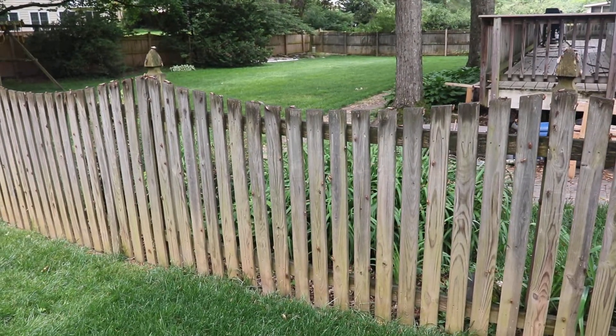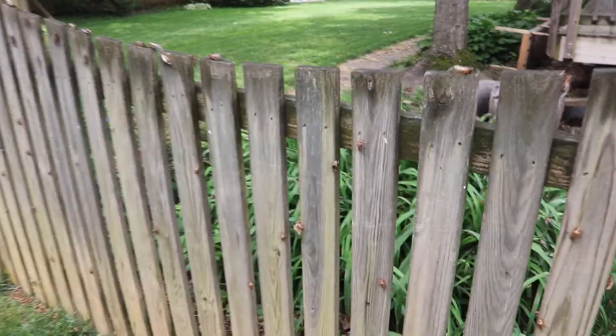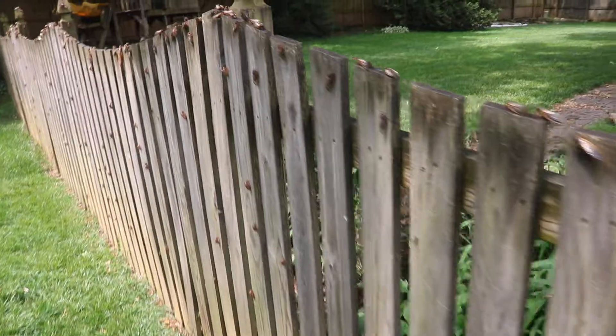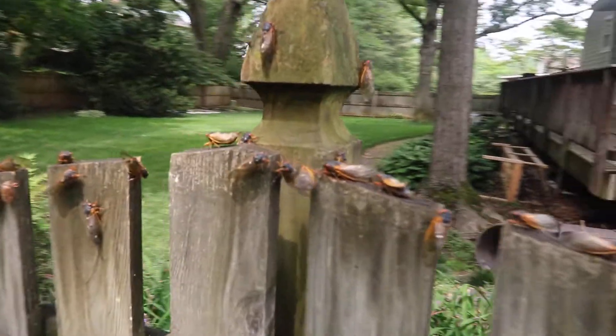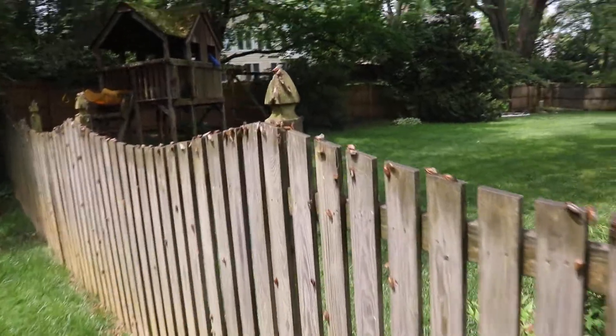Here is the fence dividing our property from the Ritter's property. It's covered with cicada exoskeletons and lots of live cicadas, all the way up and down the fence, lined up.